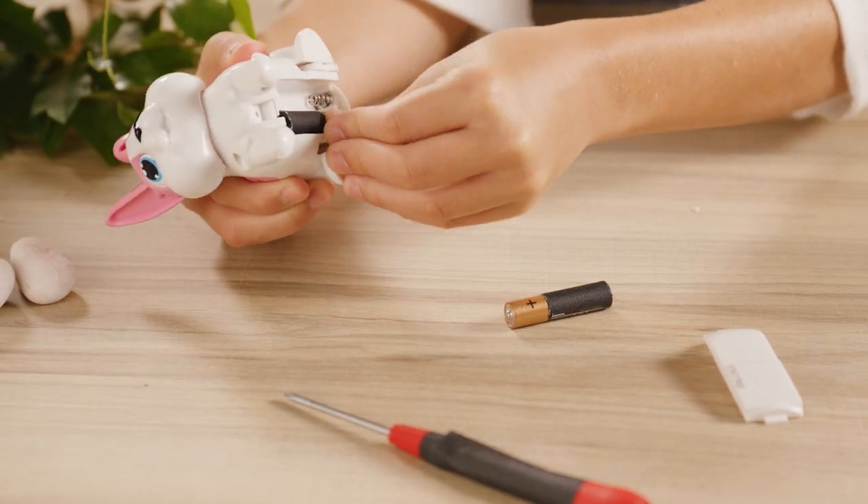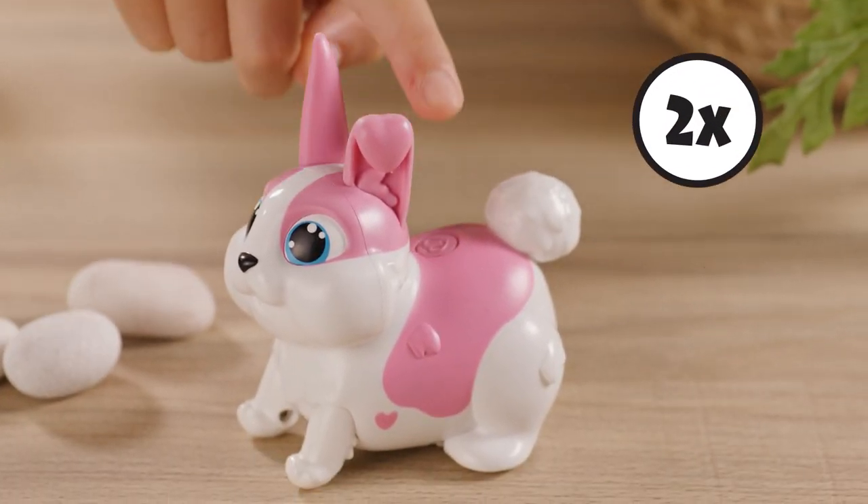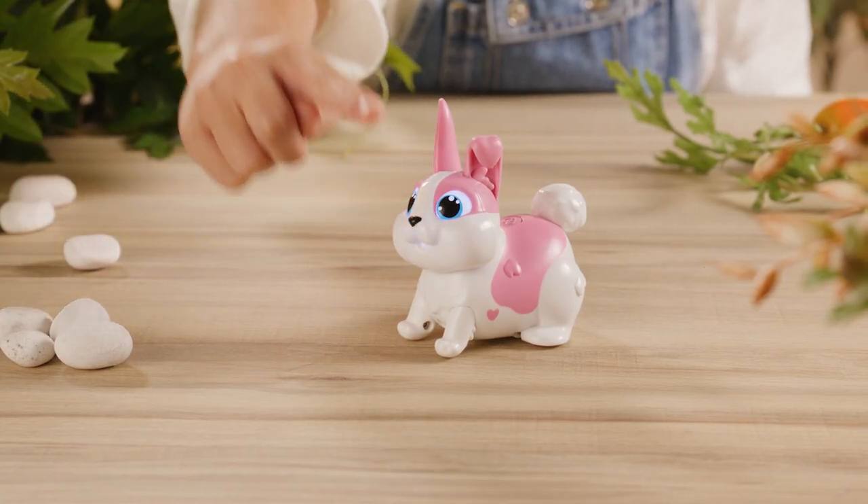To begin playing with Let's Go Bunny, insert two AAA batteries. Then press the back button twice to turn on your Let's Go Bunny. Now Bunny is ready to play and you can begin to interact with your new best friend.